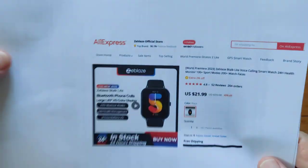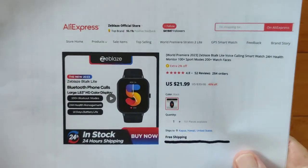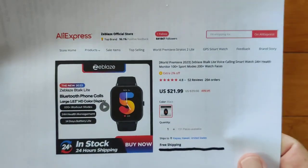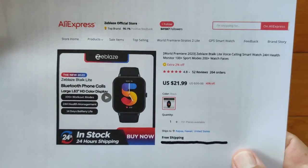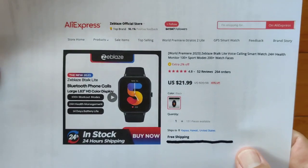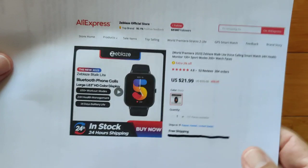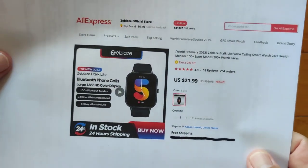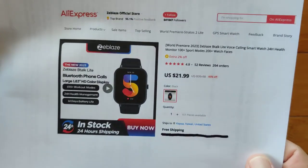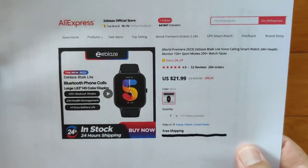If you like the DeFit app and the way data is represented, you can pick up the B-Talk Lite directly from Z-Blaze at their official AliExpress store — link in the show notes. At regular price it's $22, and with a coupon discount we can likely get it under $20. Twenty dollars for a watch that does all these features with Bluetooth calling built in and 200-plus watch faces is a pretty good deal. That's it for today — thanks for watching, and we'll see you again soon.